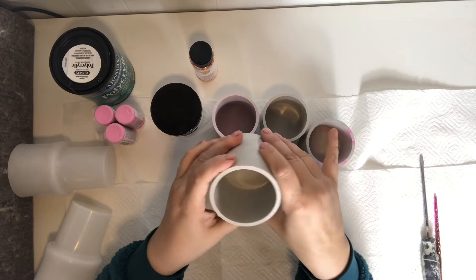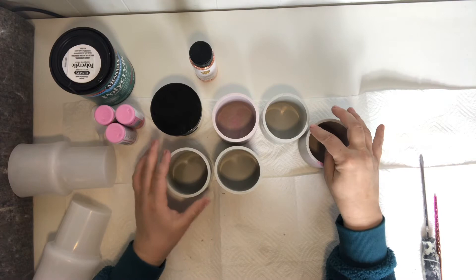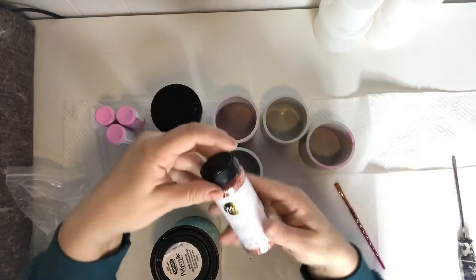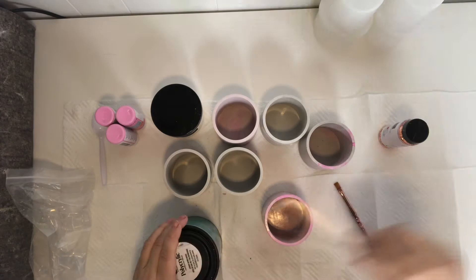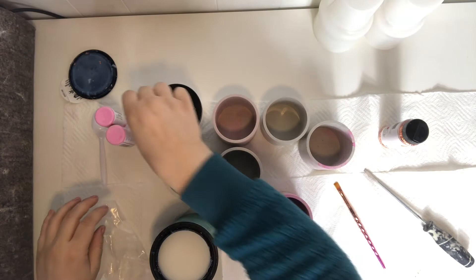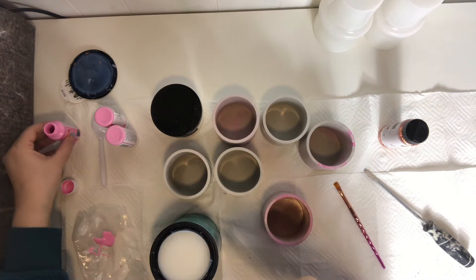I'll write the sandpaper grain in the description below. I'm just going to round off the sharp edges — the top feels fine already. I'll do that with all of these and then come back to show you how I'm designing them. I'll be using this polycrylic protective finish to apply some pink on there, and also these foil flakes — these are Heidi Swapp. I really like these; they're really pretty. I'm going to use a bag with some paint on it.